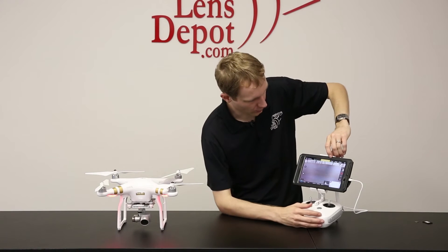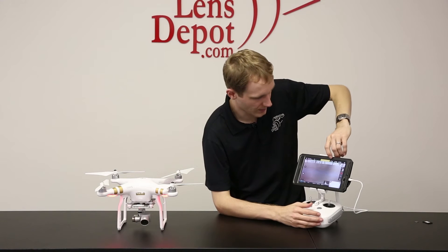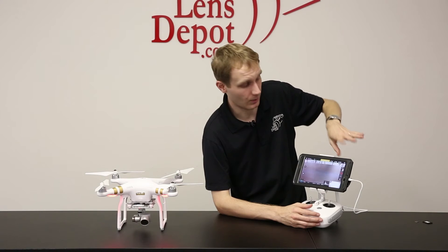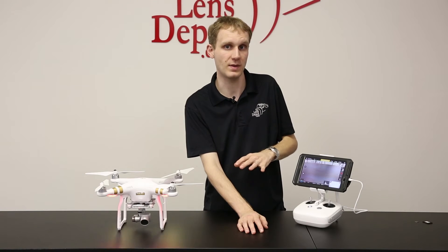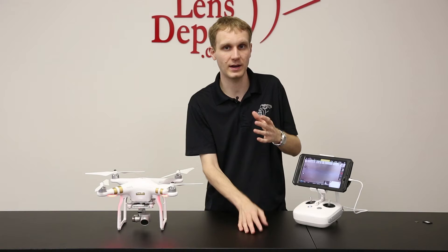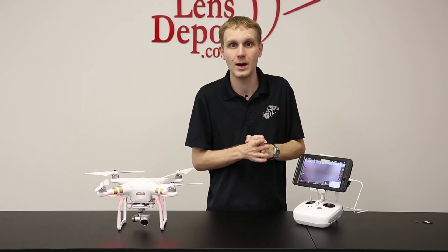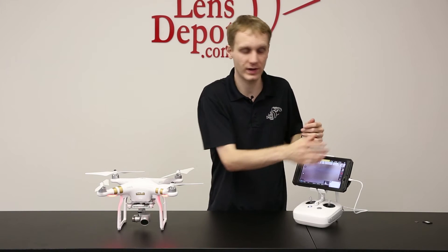So we'll go through a couple of indicators here before we take it up, just so you know about them. We have the signal options up here at the top, and your battery life. Now battery life is approximately 15 to 20 minutes. It is going to vary depending on your wind conditions and depending on your settings. There's a lot of different things that can kind of determine that, but it will give you a pretty accurate reading up here at the top.